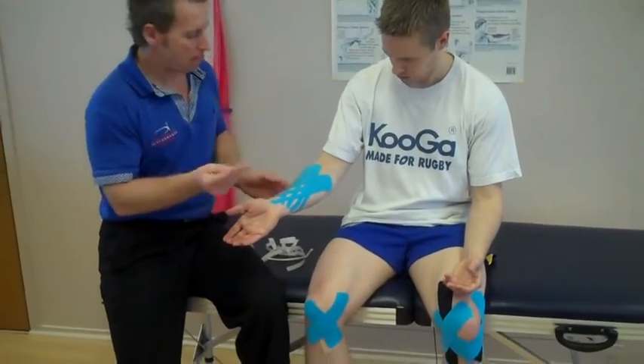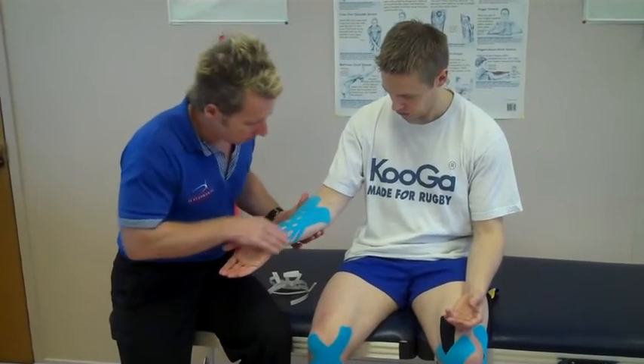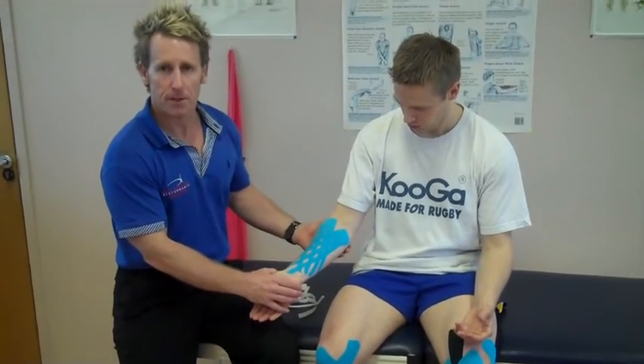Then warm it up — you can use the back of the tape and that just reactivates the actual adhesion, makes it more sticky. You can leave it on for three to five days.